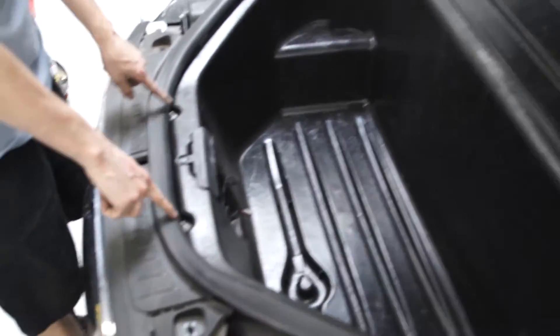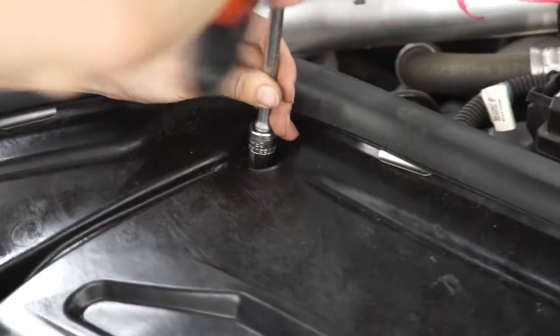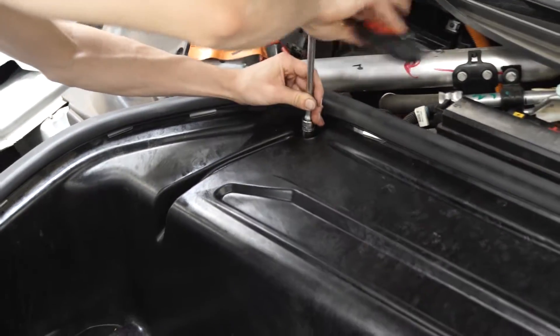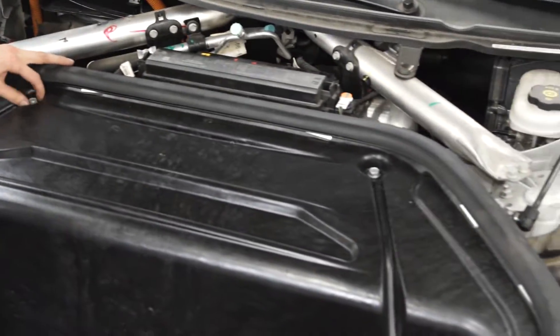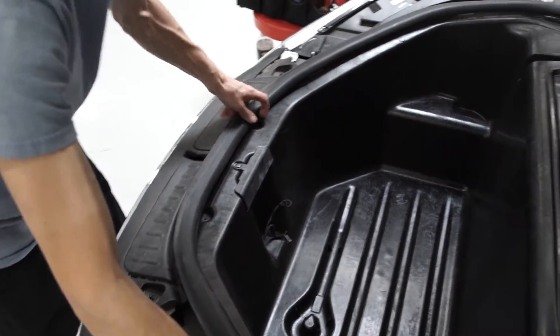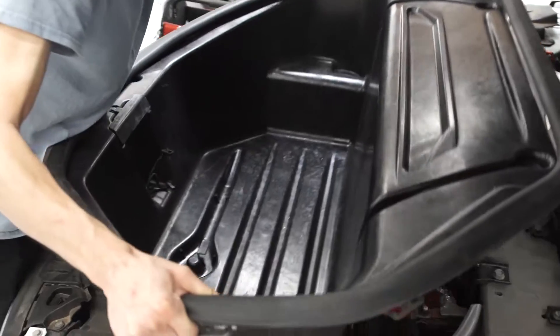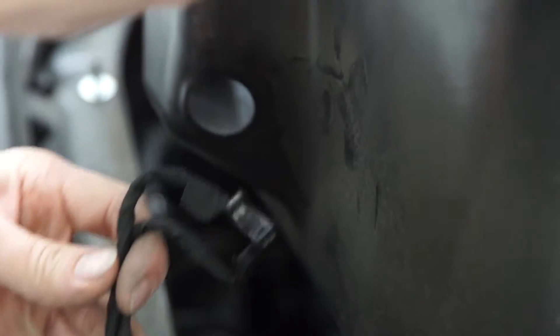Next, you've got to get these two 8 millimeters. Now we lift, and if you didn't take your washers out, do it now, because when you go to lift the washers are going to come out. So that kind of pulls through right here.